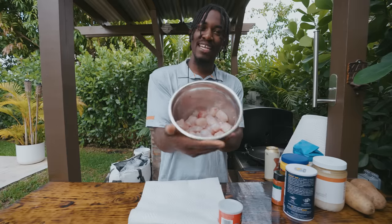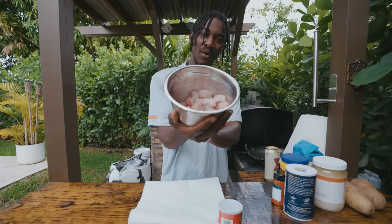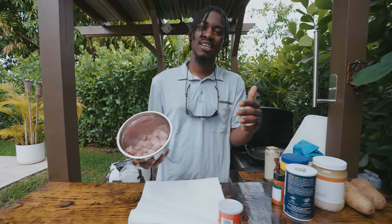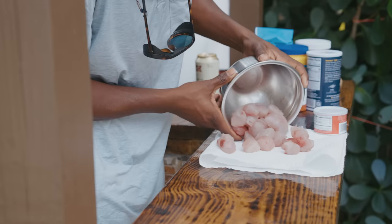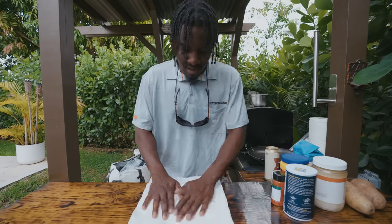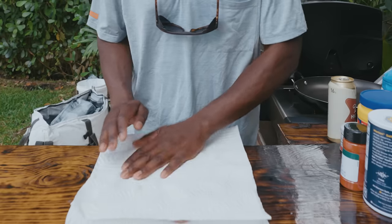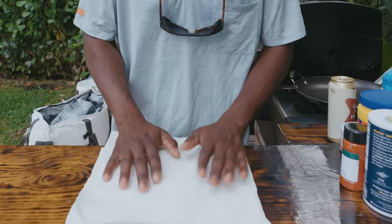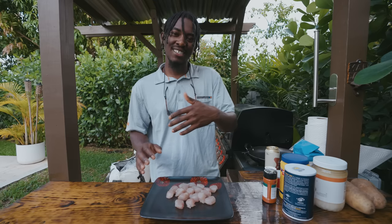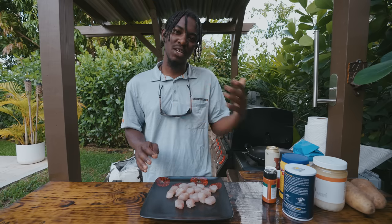Alright guys, so you saw me clean up that kingfish the other day. Now we have these nuggets, and your first step is to pat them dry to make sure they take on the seasoning well and fry well. We're going to come in with a paper towel on top and just pat them dry, making sure they're not damp anymore. Now we have our nuggets on a plate.